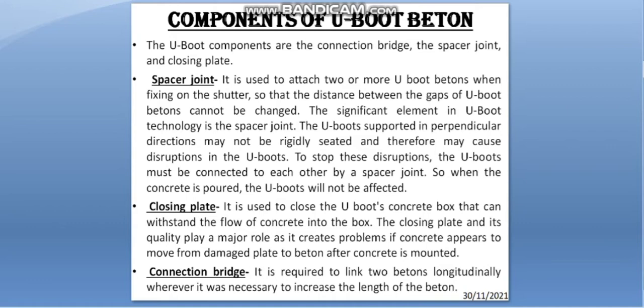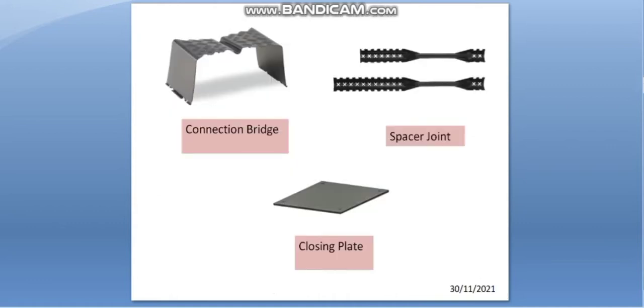The closing plate is used to close the U-Boot concrete box so it can withstand the flow of concrete into the box. The closing plate and its quality play a major role, as problems arise if concrete moves from a damaged plane to the baton after concrete is mounted. The connection bridge is required to link two batons longitudinally wherever it is necessary to increase the length of the baton. These are the images of the components used in U-Boot Batons.